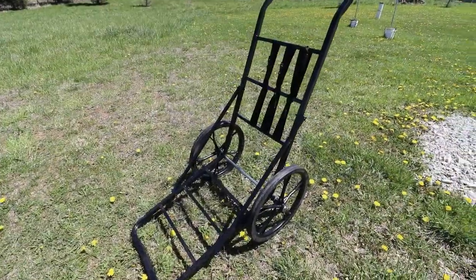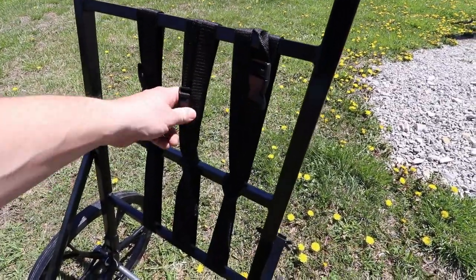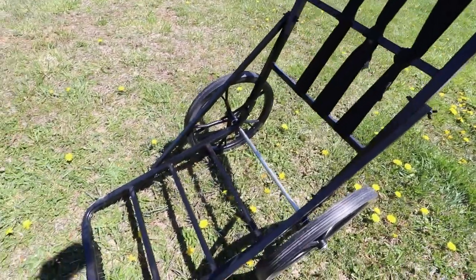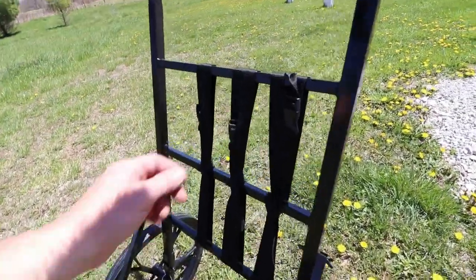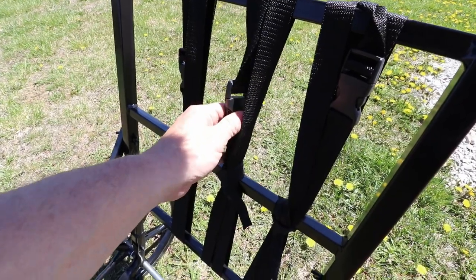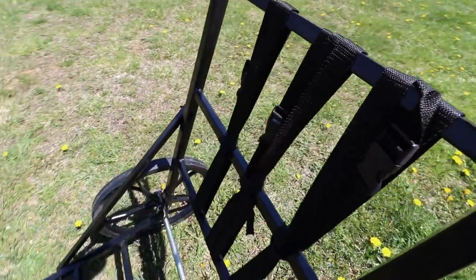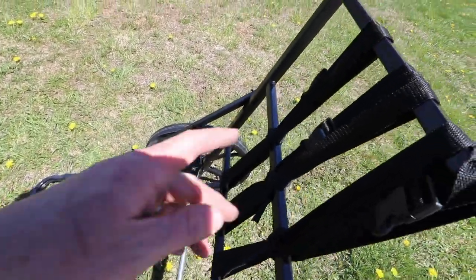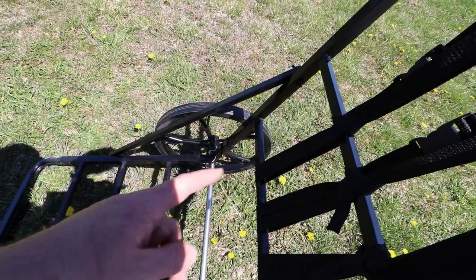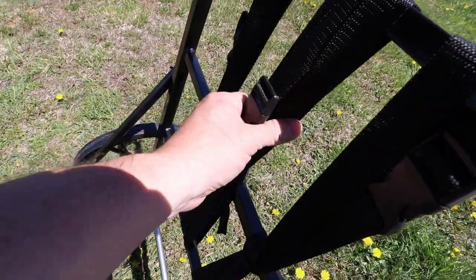As you can see here, it does come with these three straps, where you can tie down your game once it's laying in position in the cart. One thing I might change about this is just to add a better quality strap. The weight of the animal is going to rest on these two brackets pretty well, so you won't really need to strap it down that tight, but these plastic buckles might end up breaking.